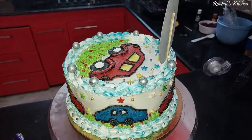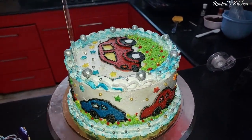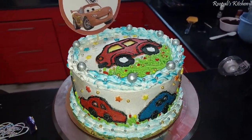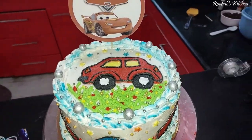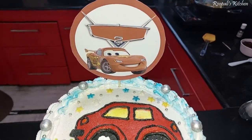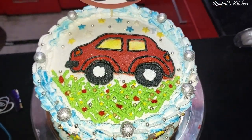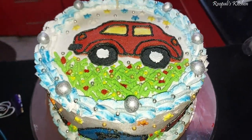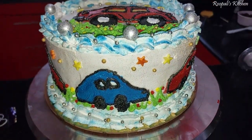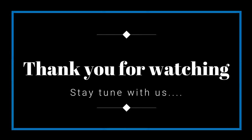I added a few silver balls and some finishing touches on top. If you haven't subscribed, please subscribe to the channel. I will see you in the next video. Bye bye!